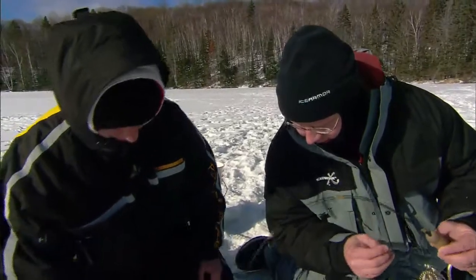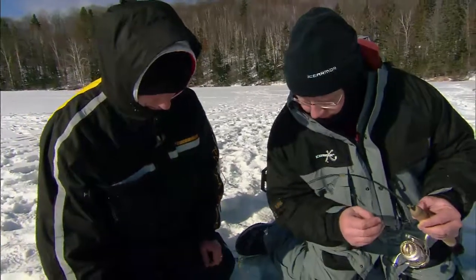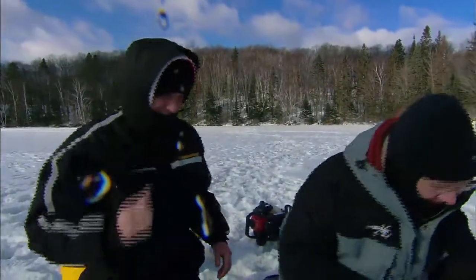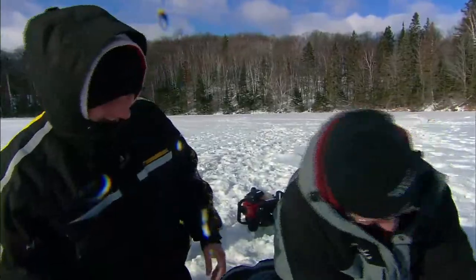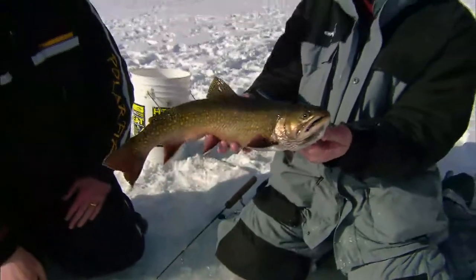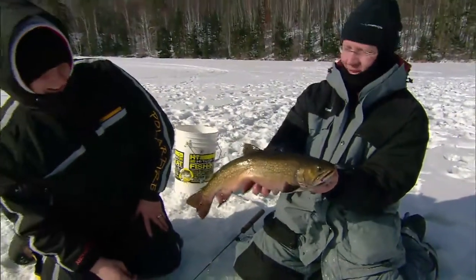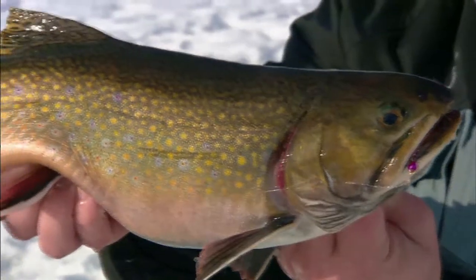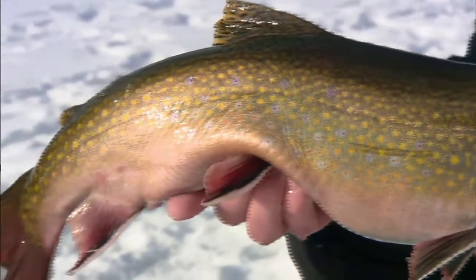They just got an incredible reverse — they're so strong. Scoop him up. Attaboy! Oh my gosh, Tom, look at that. That is huge. That is a massive brook trout. That is the biggest brook trout I've ever caught through the ice, there's no question. You want to talk about color — just look at the markings on that fish, the fins and the color on the sides.